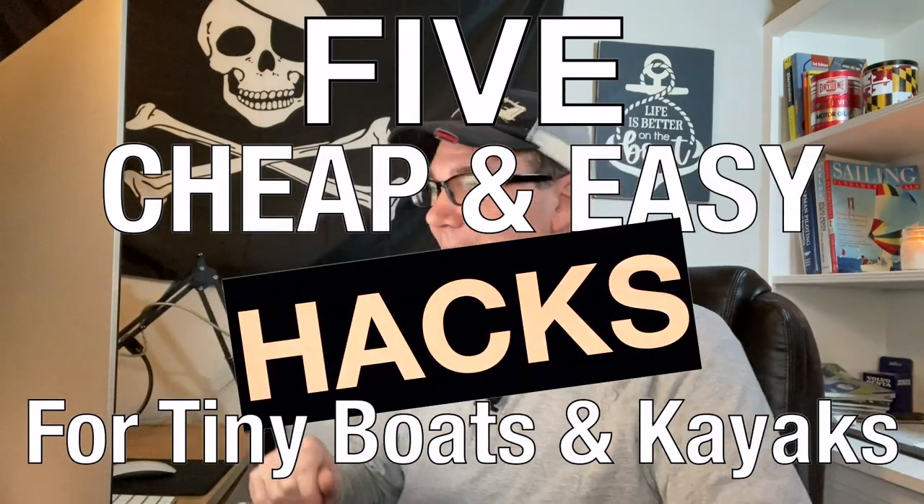We're going to talk about the five cheap and easy hacks for tiny boats and kayaks. I've got Amazon up on my computer and I'll be providing links in the video description for many of the things I'm talking about if you'd like to purchase them. Number five: a box for your stuff.